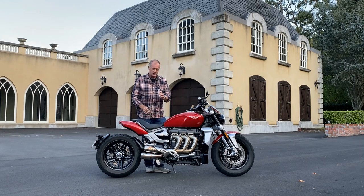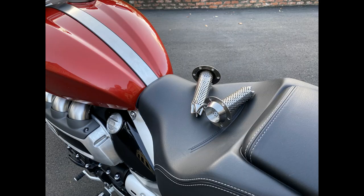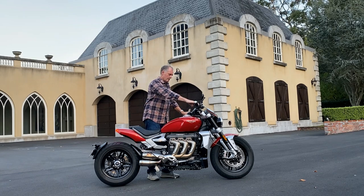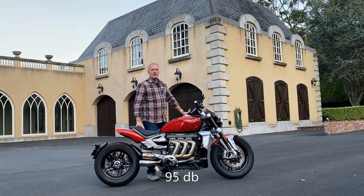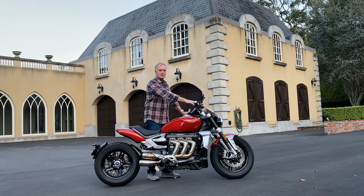So these baffles look pretty easy to put in and I'm about to do that right now. Okay so let's do a little sound check. Here we are with no baffle inserts. There we are at 3,000 rpm.